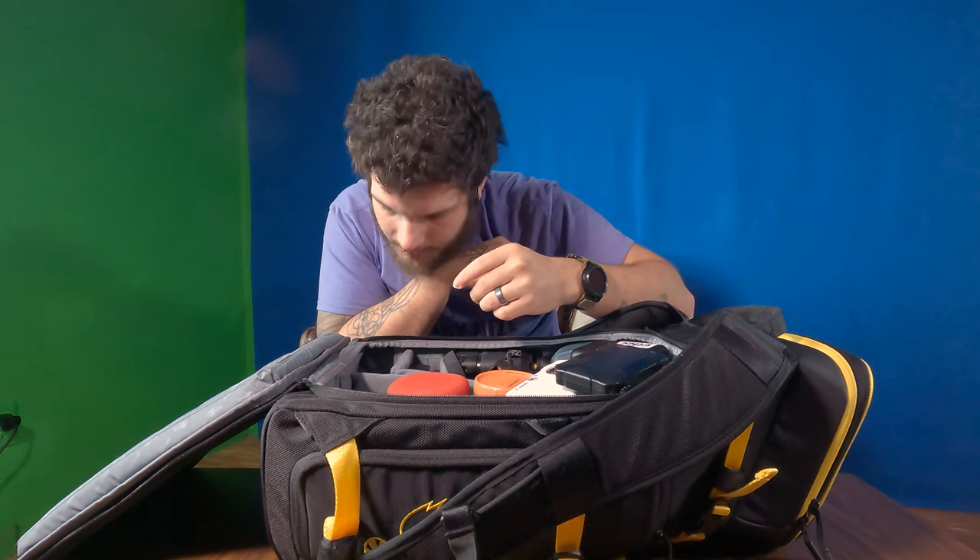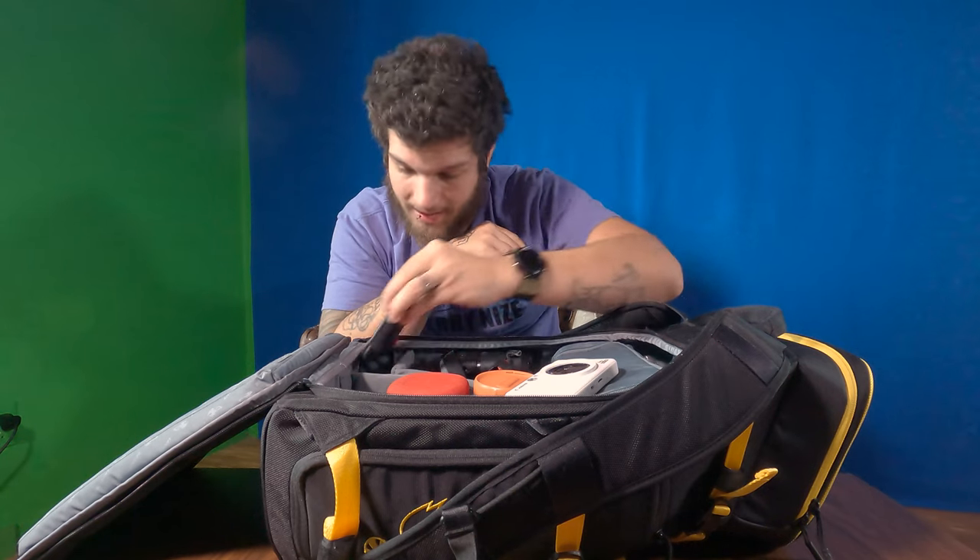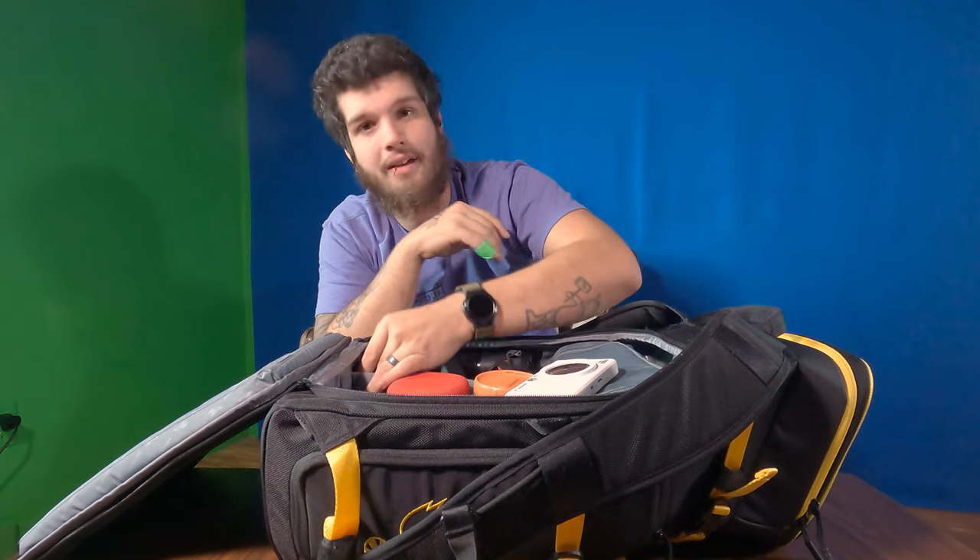And an SD card reader for my computer — because of all the things that my computer has, it doesn't have a memory card reader on it, which is very weird.